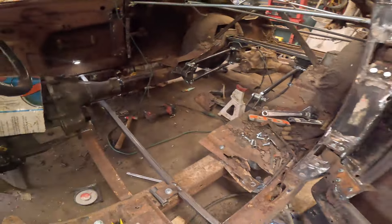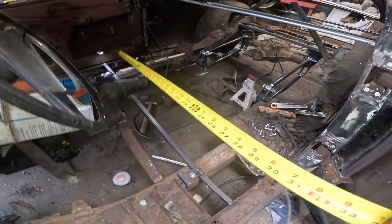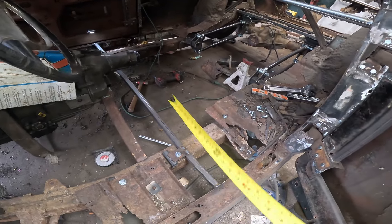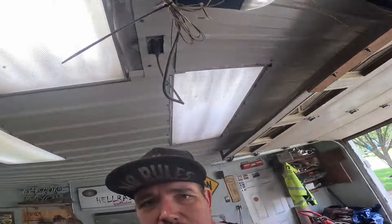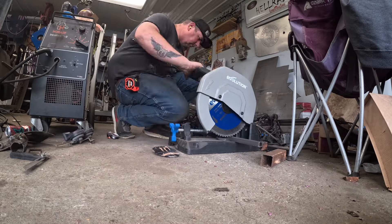I'm just going to put another block in here, go all the way across again. That will have a nice solid structure as a starting point for everything else to go from. I hope — it should be, I think it's fine. It's going to be fine. It's what we're going to do.